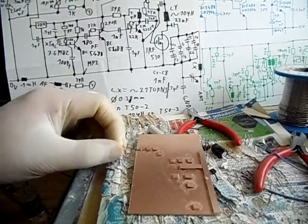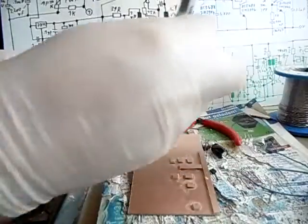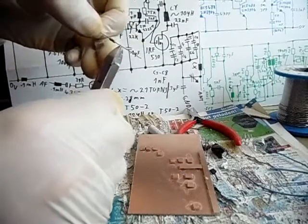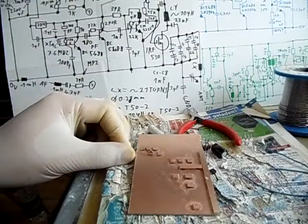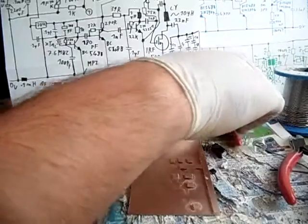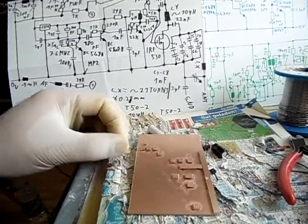Let's start with the 100 Ohm resistor which needs to be bent. First of all we are going to cut a wire on the side where the golden ring is, at a distance of round about 5 mm. Then we are measuring optically — we are having a look how far it needs to go down to the circuit board.